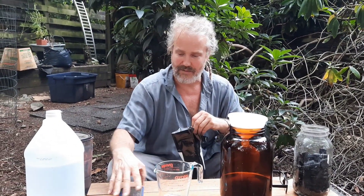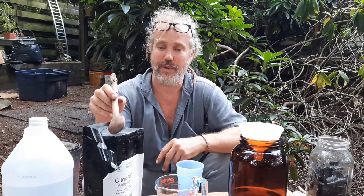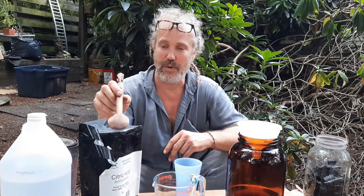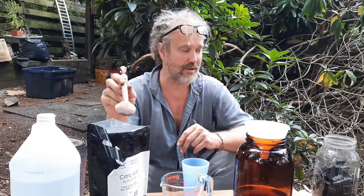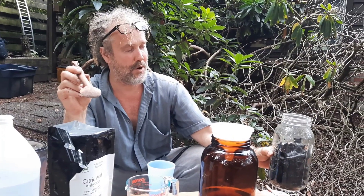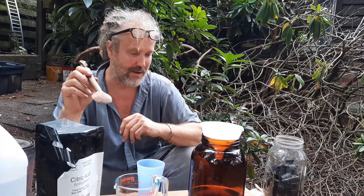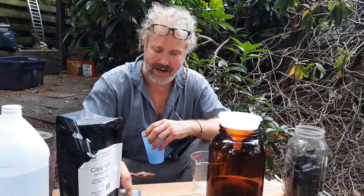So we need 47 and a half grams of this food-grade citric acid. What we're going to do is mix 47 and a half grams per half gallon of vinegar — it'll be a little bit less than a half gallon because all the bones are in there, but I think it'll be fine. So that's 47 and a half grams per half gallon of vinegar.